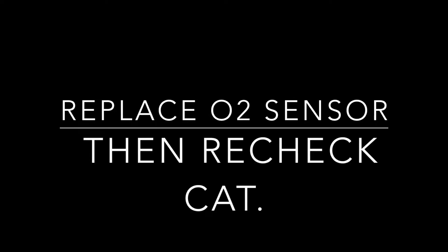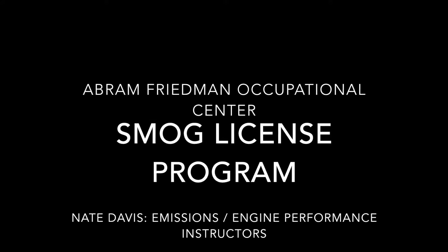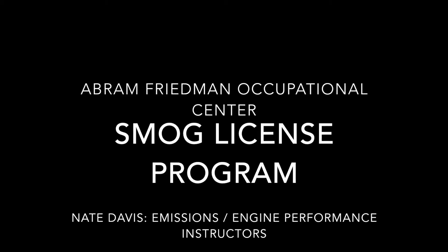Change the O2 sensor, recheck the cat. Again — change the O2 sensor, recheck the cat. Hope this information helps. Please subscribe. This is Nate Davis, aka SmogDog. Have a great day. Peace.